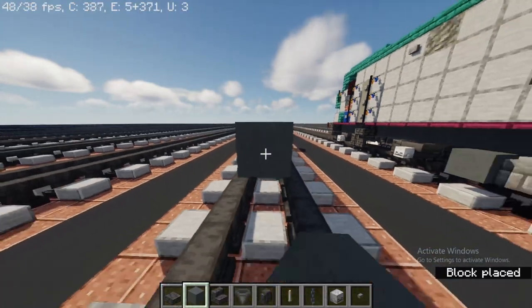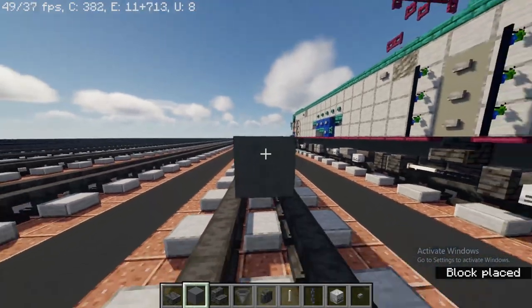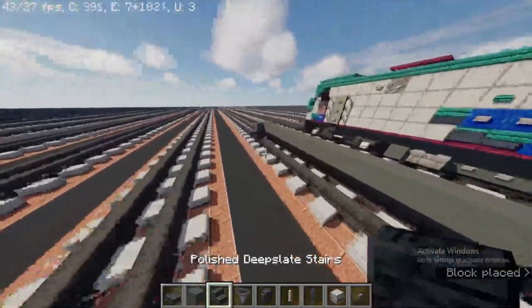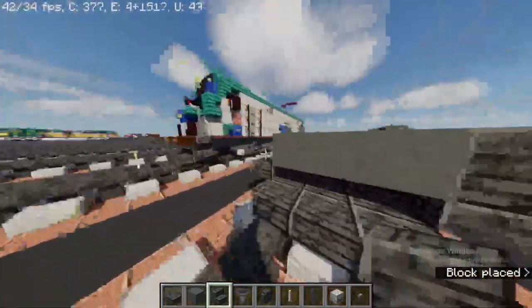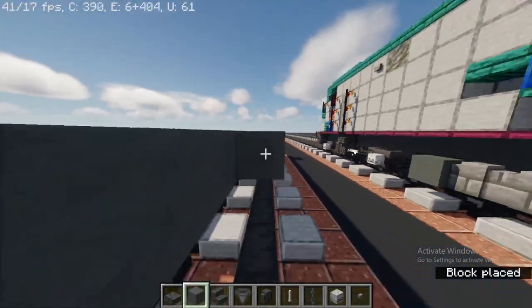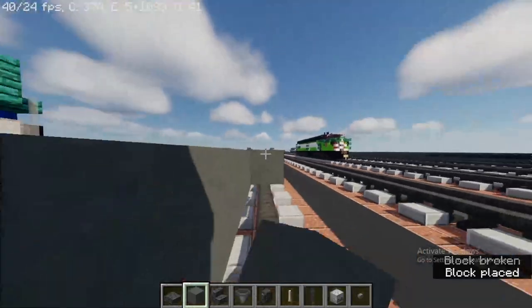Count all the way to thirty blocks long. Right after that, take out deep slate stairs upside down right next to it, and continue until you reach the end. Same thing on the other side.